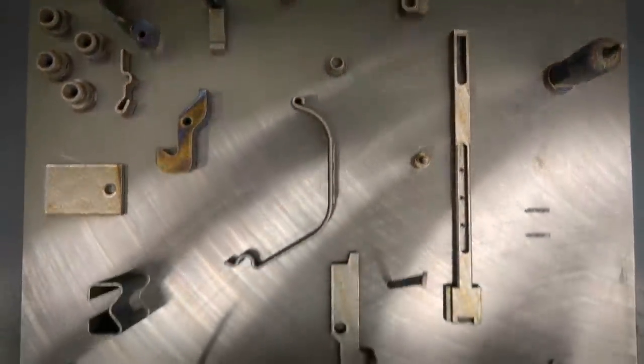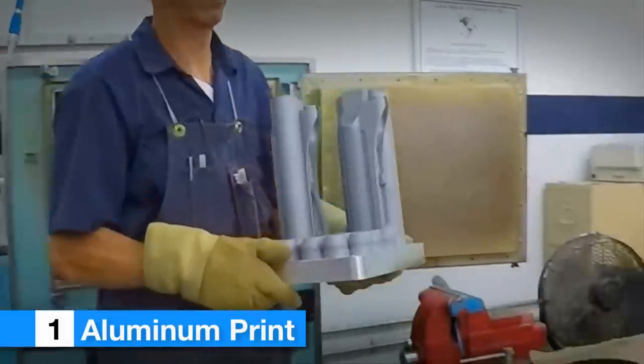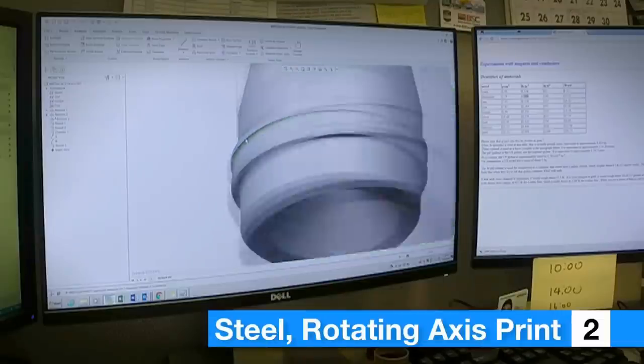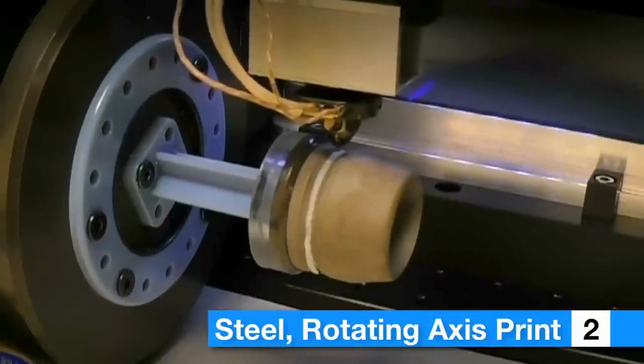Four different additive approaches were used because the technology to print zinc has not yet been developed. The first approach was to print the projectile body in a softer alloy aluminum. The second approach was to modify the body with a groove, print it in steel, and then print a plastic obturating ring in the groove.